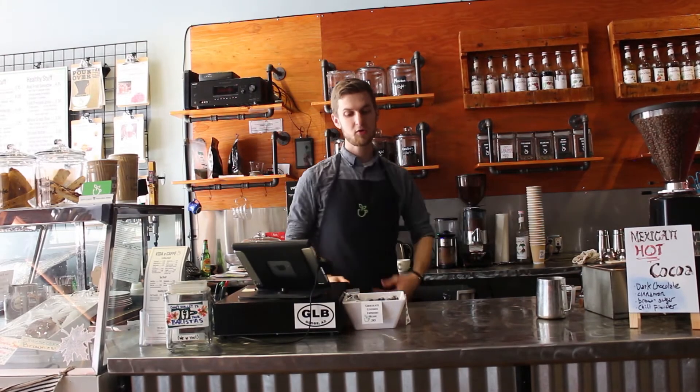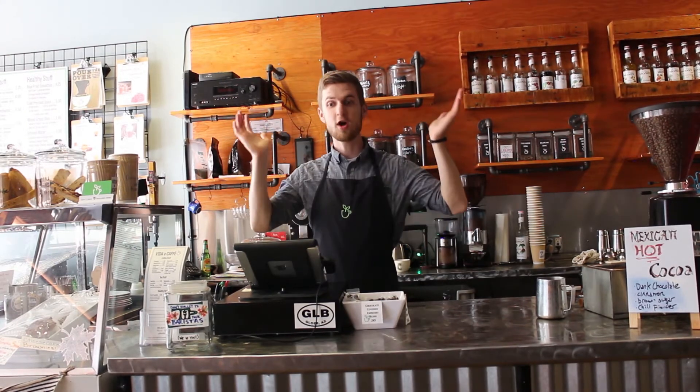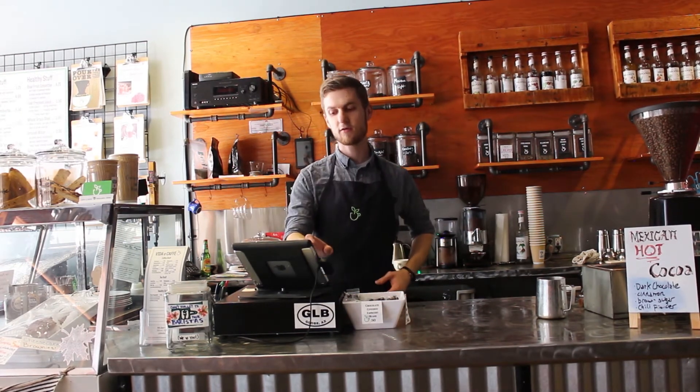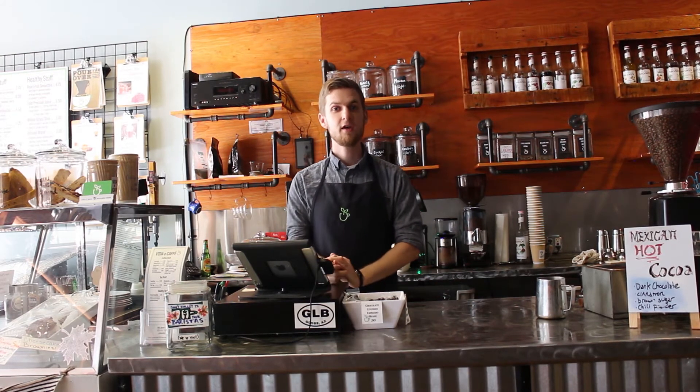I know what you're thinking — how much could coffee soup possibly be? How much would you pay for the luxury of coffee in a bowl? Right now we have a really exclusive deal, and you can only get coffee soup for $6.99.